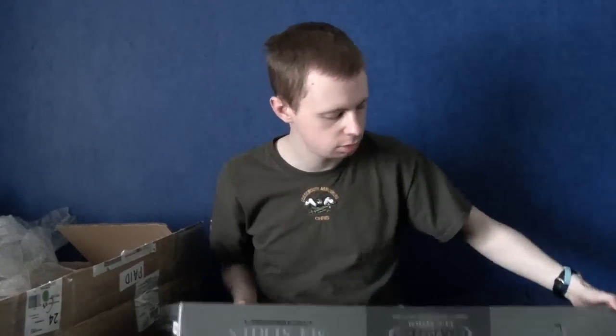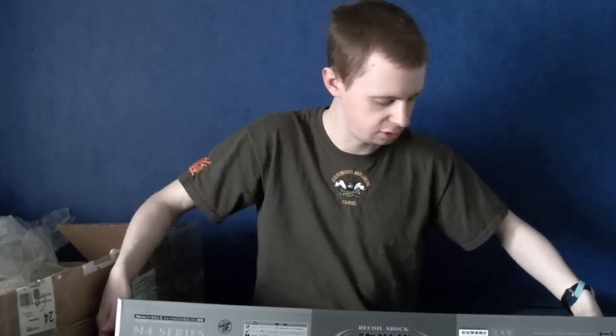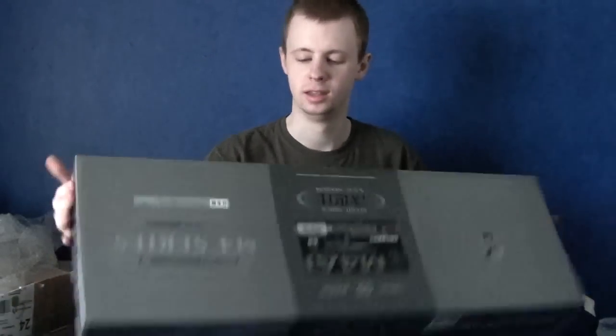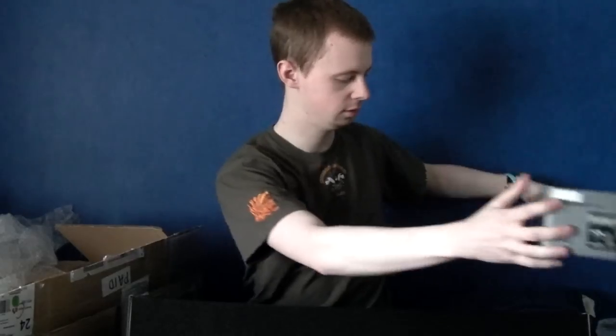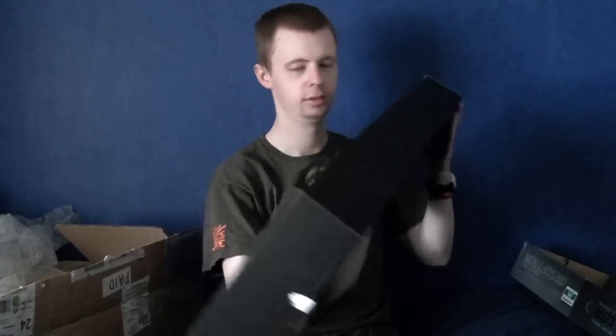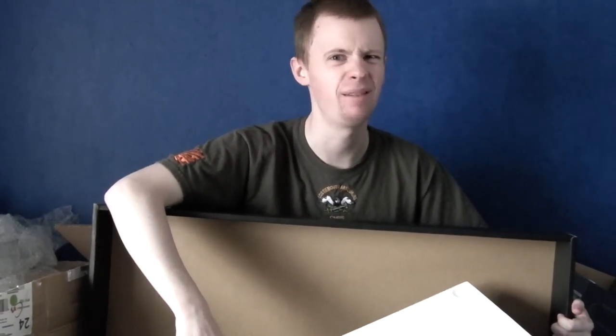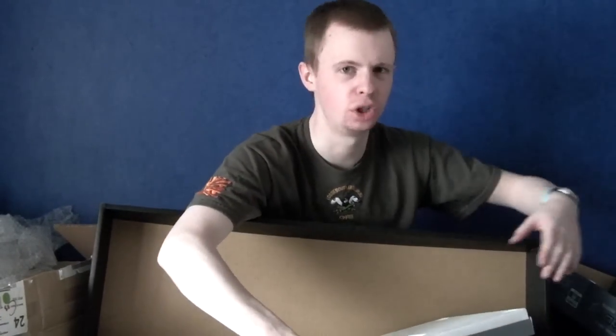Nice TM packaging as per usual. Lots of fancy writing. Bloody hell, there's even more tape than I realised. Come on — I know you're open. You just want to give me the lovely gun that's waiting inside. You're just teasing me, making me wait a little bit more. Be careful — the insert is not secured inside of the box.